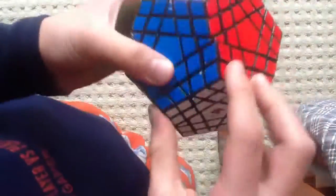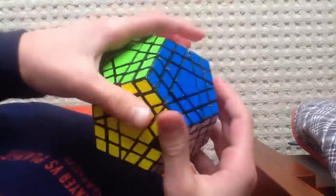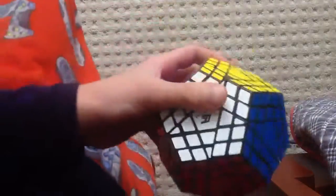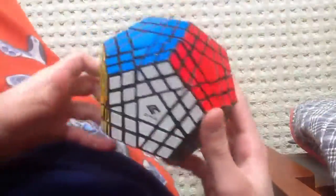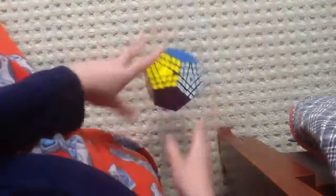Do not get this puzzle. Get an MF8 Gigaminx, or just get a Cube For You Teraminx if you really want a Cube For You. This is the world's worst puzzle — the Cube For You Gigaminx. The stickers are terrible too, but you can replace them if you have that much time. It's not worth $48 because it's a decoration after all. You might as well make a 3D thing out of clay if you're not going to turn it. Do not get this puzzle.